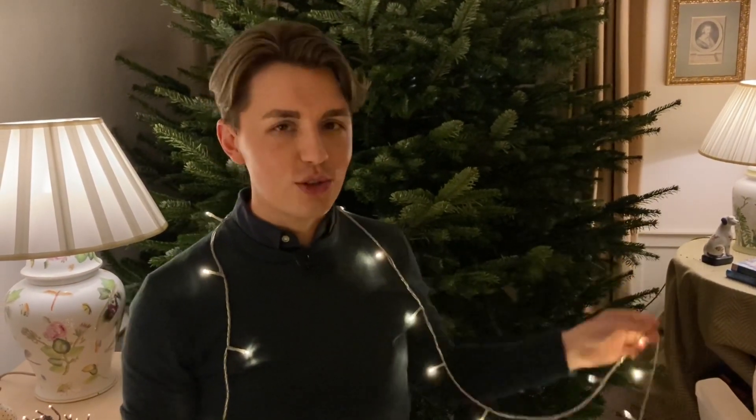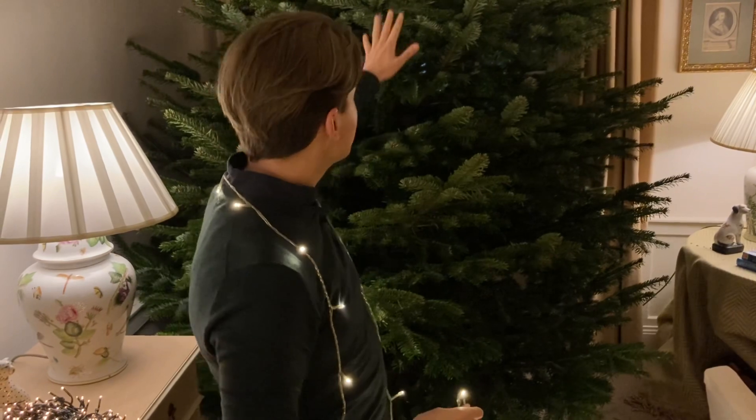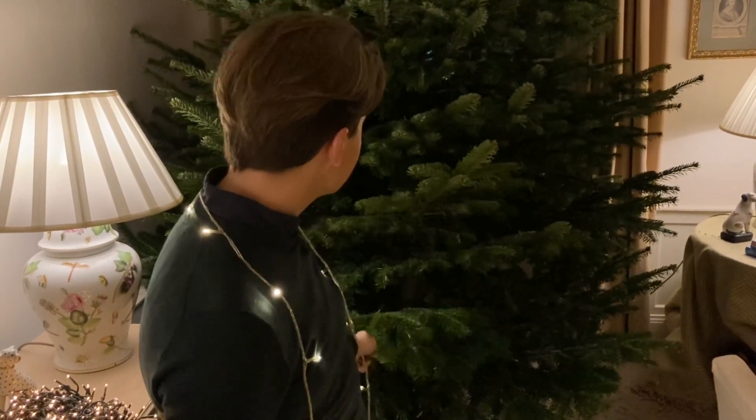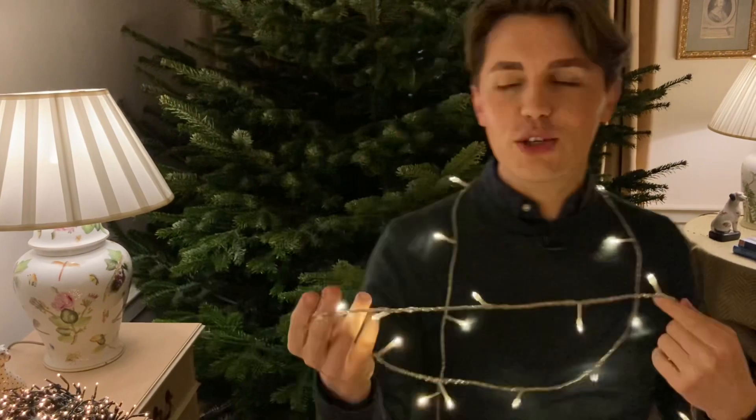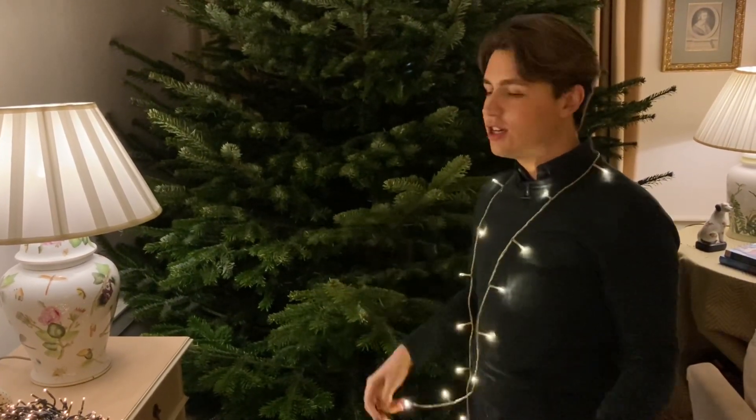To get a really professional looking tree, the trick is to light the tree from within. Otherwise you can only see the outside of the tree and you don't get to see the fullness of it. Whereas if you light from within, putting the lights close to the trunk and coming out, you're going to get light and shade and you'll be able to see the full body. That is how most professional people get their trees looking so wonderful, and it's often why in a hotel or restaurant where they've got an amazing tree, it's all to do with the lighting.